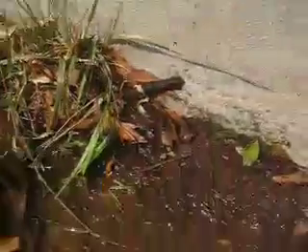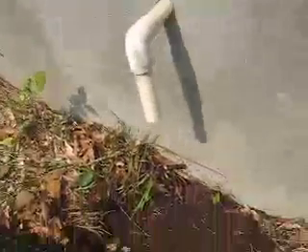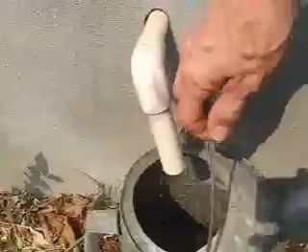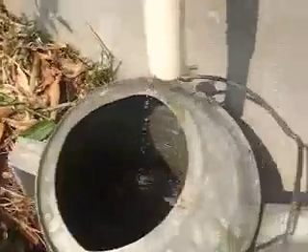Not too long ago, Grandpa found the pipe from the air conditioner coming out of the side of our house, and it was dripping water down to make a nice place for mosquitoes to breed. So Grandpa brought a bucket and put it under that pipe so it would slowly catch all the water.